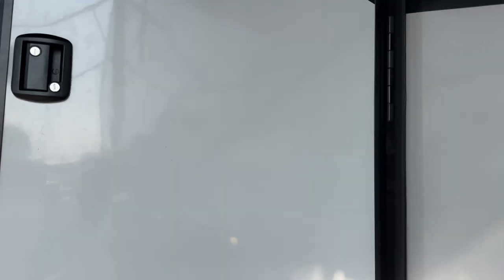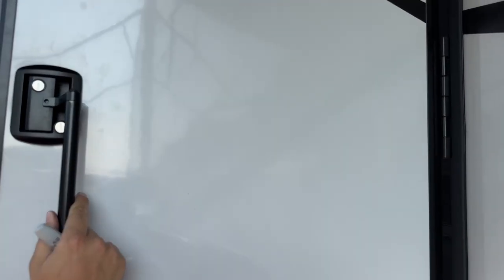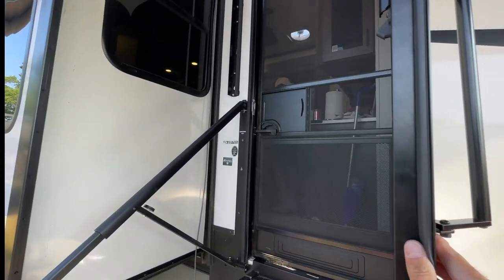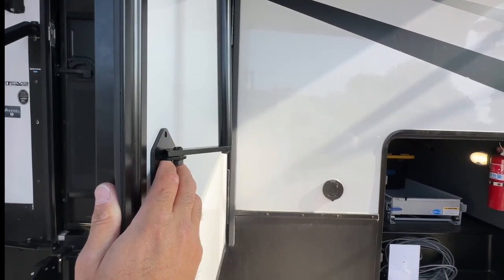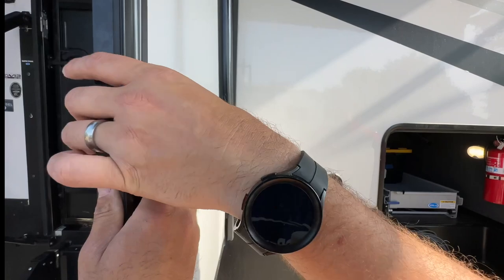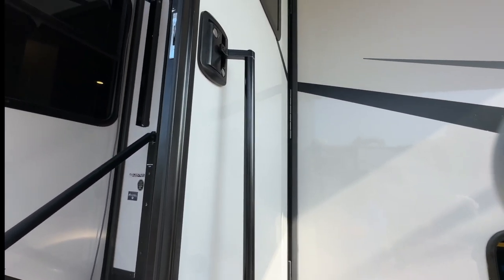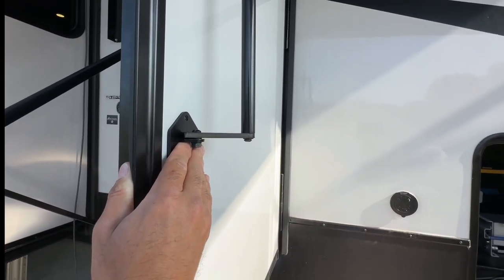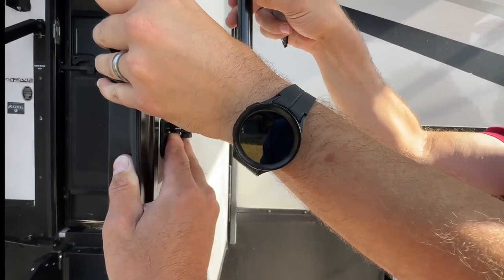They told me to just eyeball it and make it make sense to you. Your trailer's already level, so it's just a matter of where you're going to be happy with it. The biggest thing is you've got to make sure you have enough clearance for your keys — you're about dead center of your lock, so you'll be able to get to both of them. And then just do a Sharpie mark to make sure you pinpoint where you want it. See, that's about as up and down as we can really get.